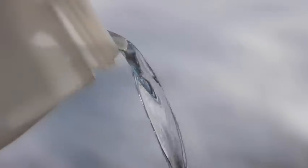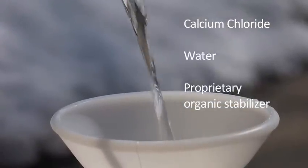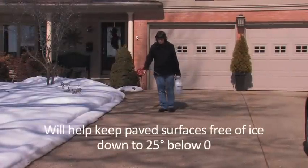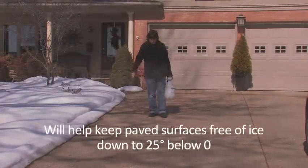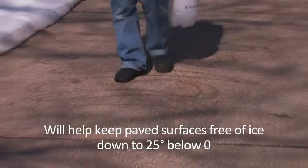Technically speaking, it's a formulated blend of calcium chloride, water, and a proprietary organic stabilizer. But practically speaking, Liquid Snow Shovel will help you keep paved surfaces free of ice down to 25 degrees below zero — yes, that's 25 degrees below zero.